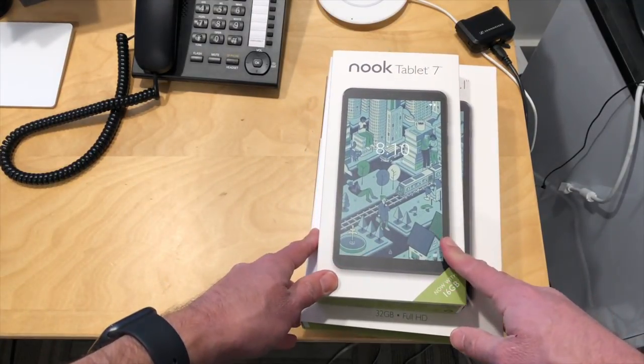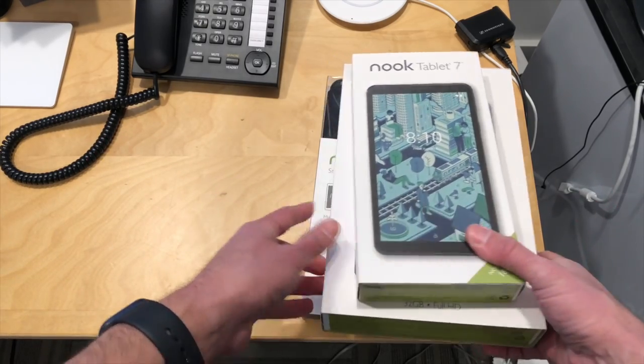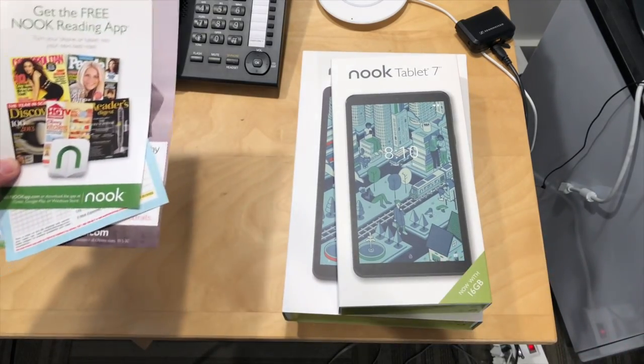Crazy thing, though, is that each of these came in its own box. Rather than ship them all together, they shipped them all separately, including the keyboard. You wonder why Amazon's doing so well — it's because they are better at freight efficiency. And then there were all these advertisements in the boxes too when I got them.